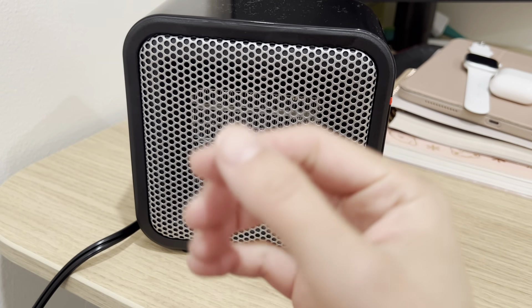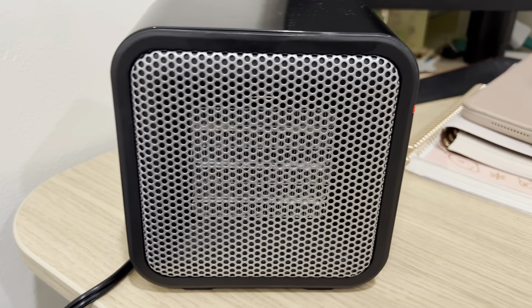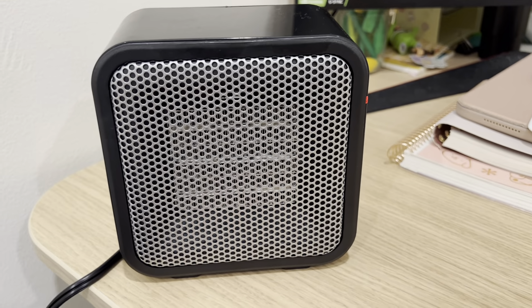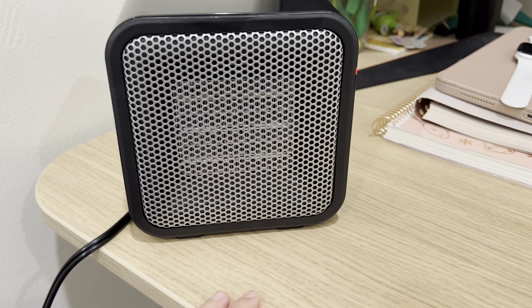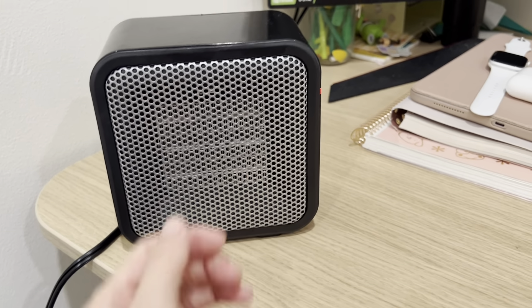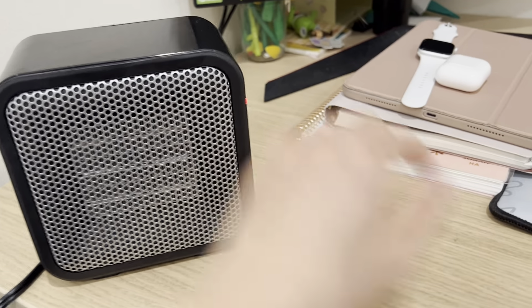It's quite fast and as strong as the bigger personal heater. It really keeps me warm. The nice thing about this is if you work at your desk a lot in the wintertime, it does get really cold and even my hands get freezing cold. So this helps warm things up, especially when you put it near your desk area.